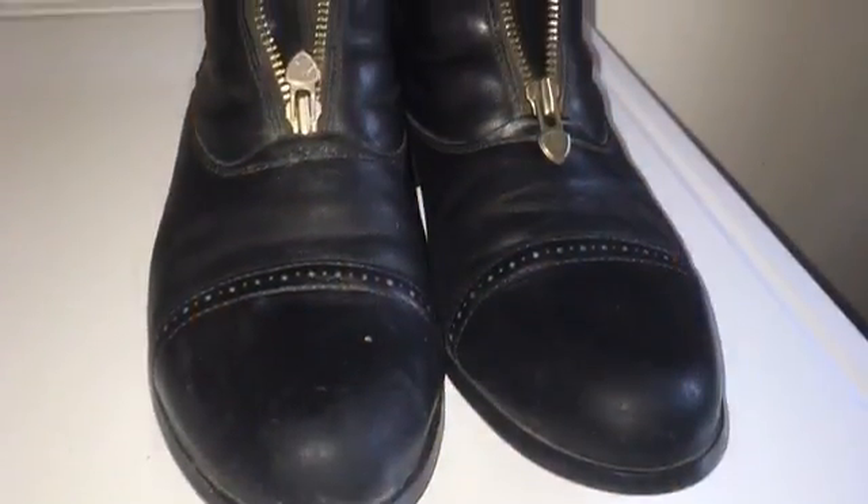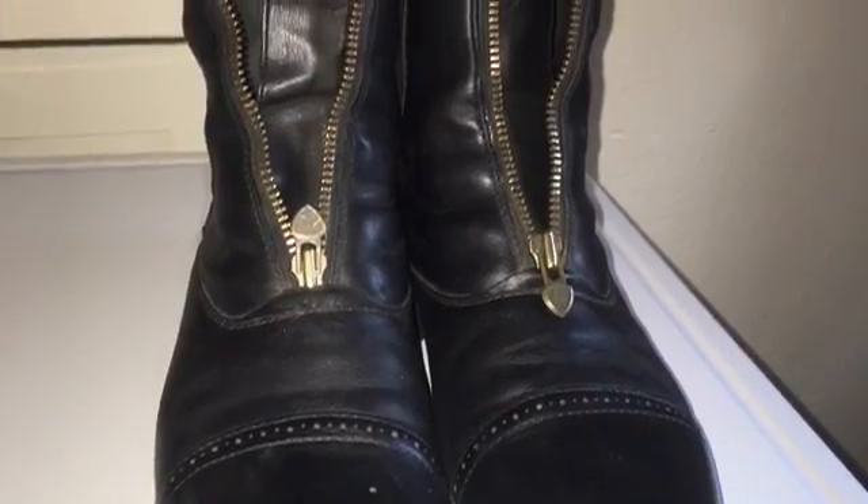I rub the cream polish in, then finish off by wiping down the boot with a dry paper towel. Here's what the boots look like after I finish polishing them.